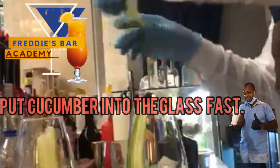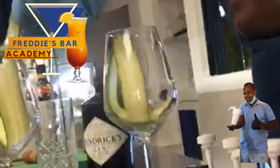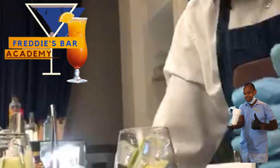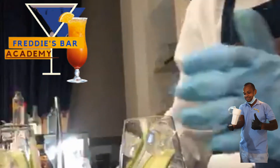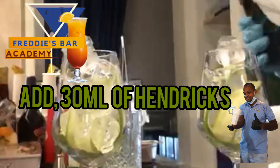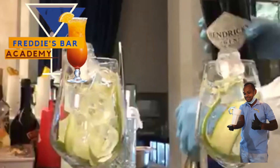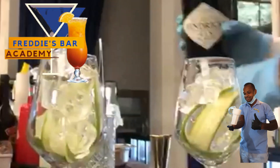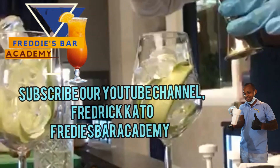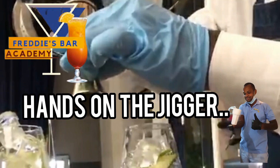Get your glass, get a few slices of cucumber, put them into the glass and add ice cubes. As you can see, the bartender is demonstrating the way to prepare Hendrick's Cucumber gin.